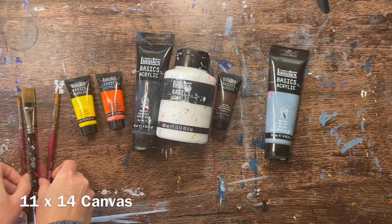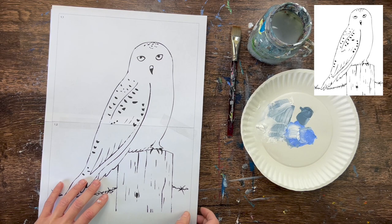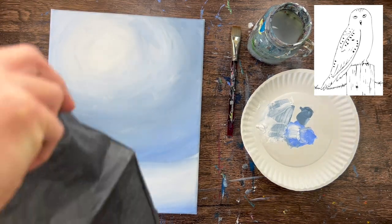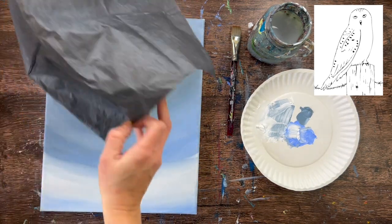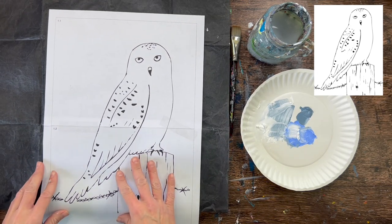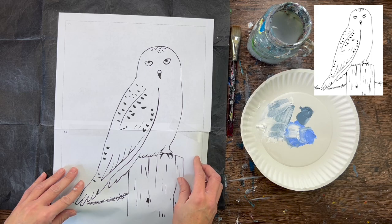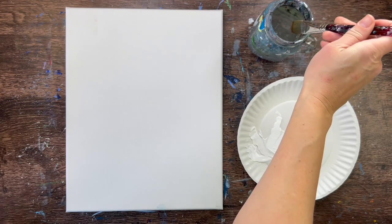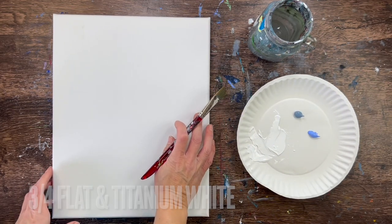I'm demonstrating this on an 11 by 14 inch canvas and this tutorial utilizes a traceable template. You'll need to print it out on two sheets of paper and tape it together. You're welcome to draw the owl yourself, but this tutorial focuses on adding texture and details to the owl, so we're using a template. You place graphite paper underneath the template, position it on the canvas, and when you trace, the design will transfer — we'll do that step after painting the background.